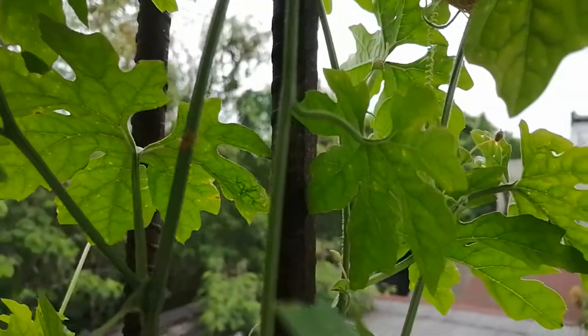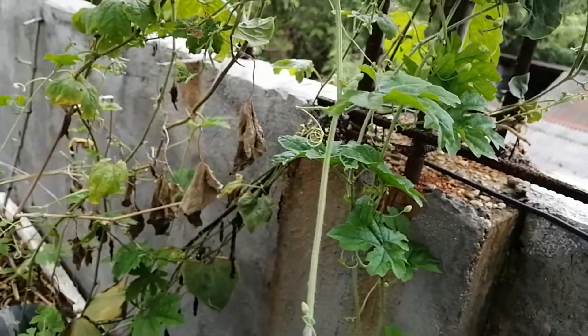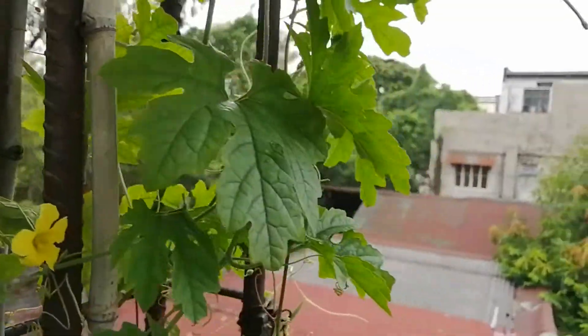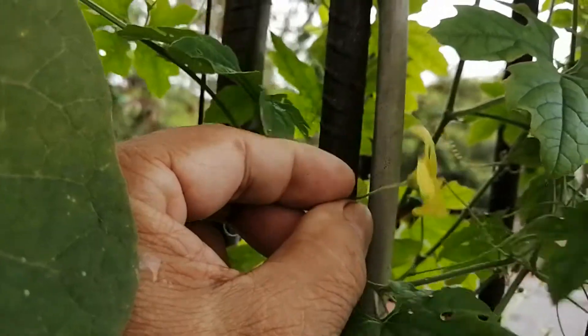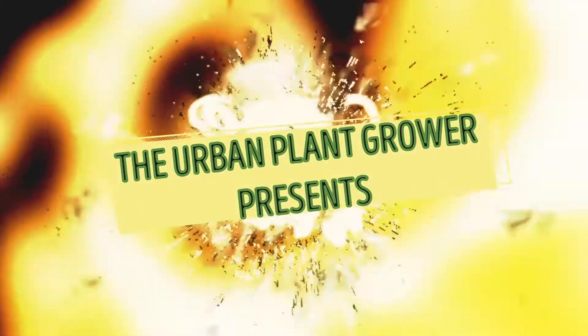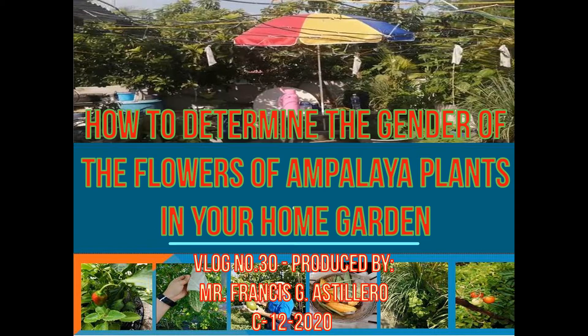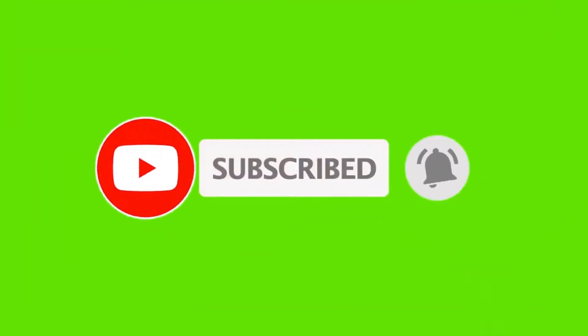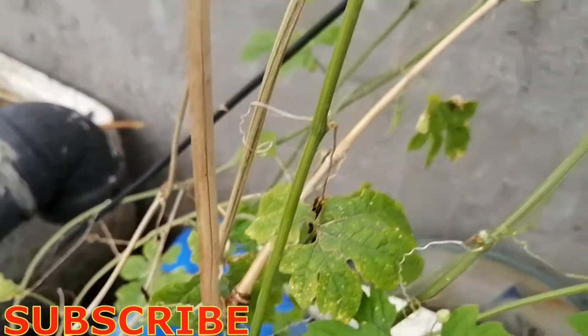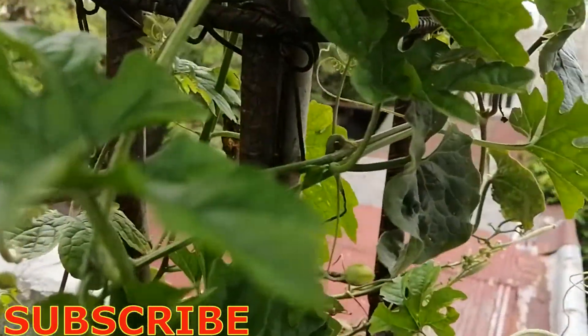Here we have the ampalaya plant with green colored leaves — it is growing and already starting to flower. You can see some buds still not open, and the plant is climbing up this place. This ampalaya is healthy with bigger green leaves, continuing to grow longer and climbing upward.